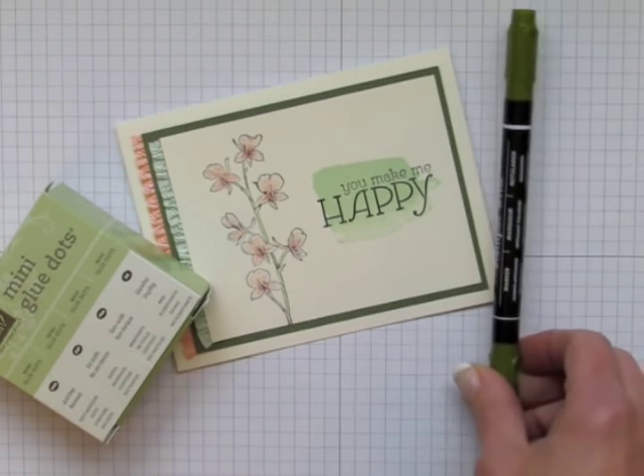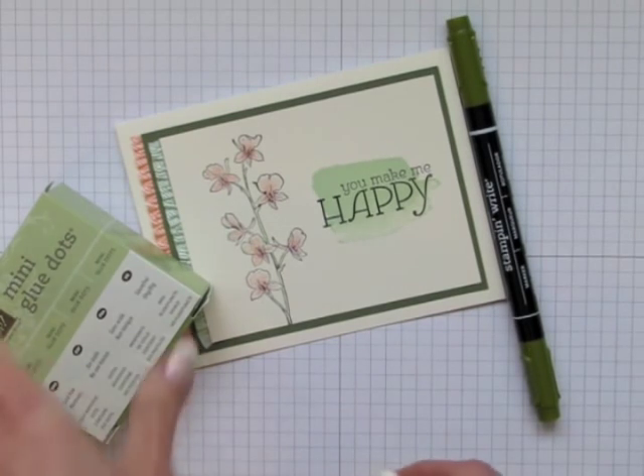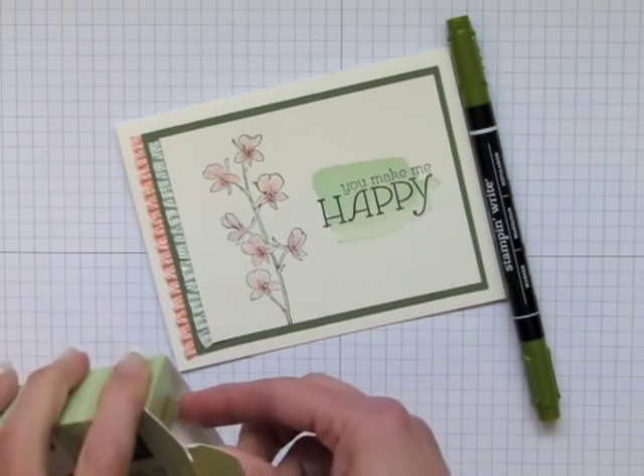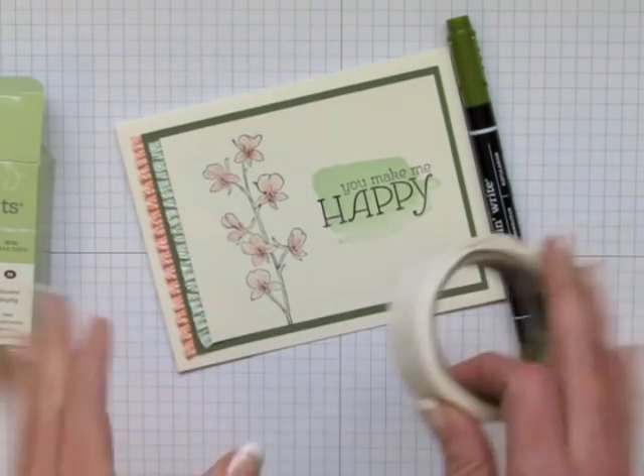Shelly Gardner, who is the co-founder and CEO, wowed many of us during her onstage stamping presentation on the last day when she taught us a simple way to get an ink spritzed look on a card or a project without any special tools.